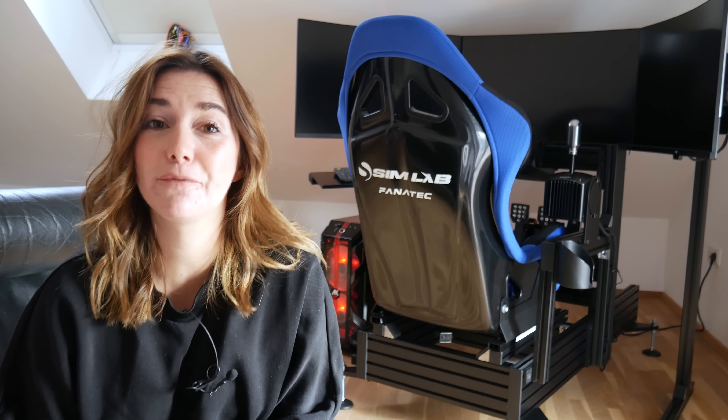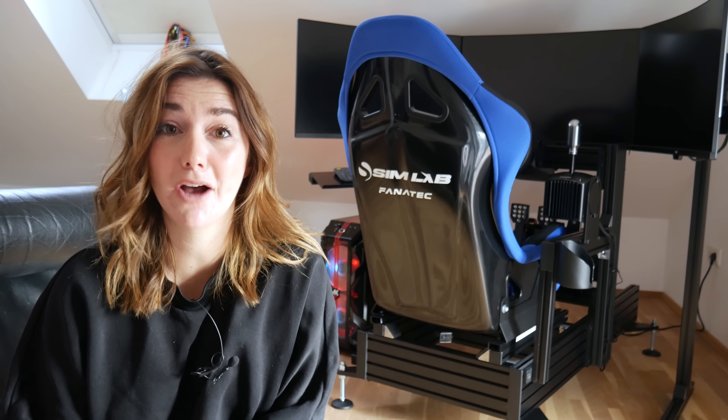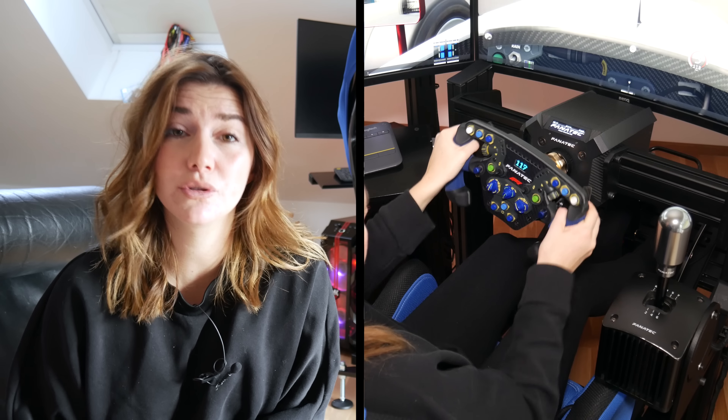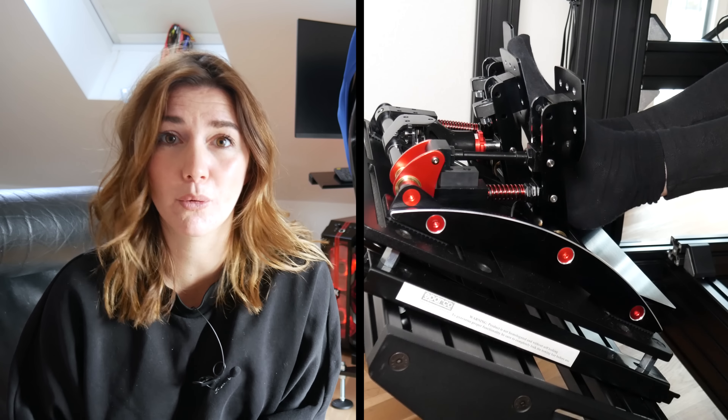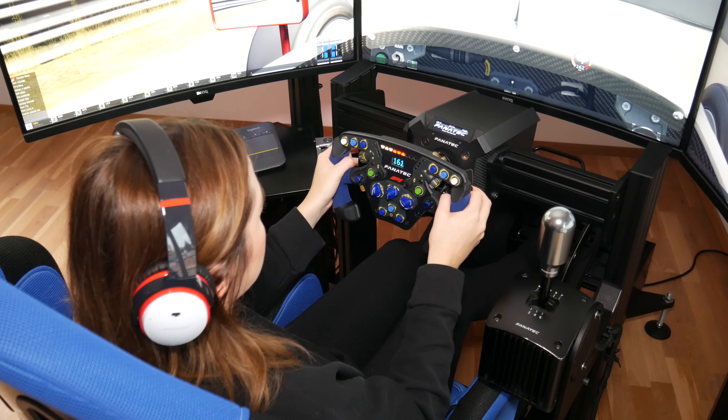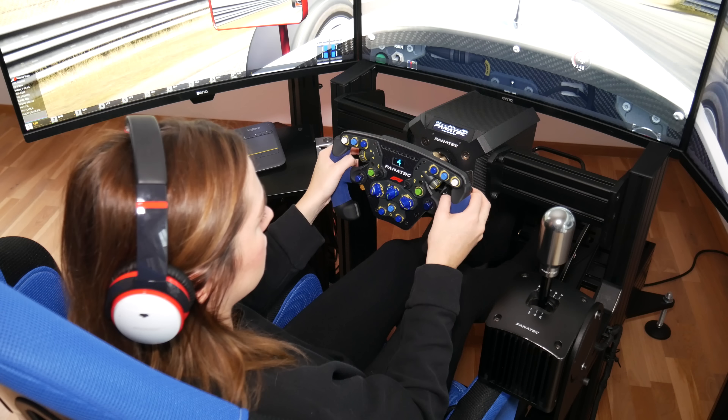So to end this video — what do I think of my new Sim Lab P1X cockpit? Sim Lab cockpits are popular for a reason, and every Sim Lab owner can agree on how firm and sturdy this cockpit actually is. There's absolutely no flex on the side mounts nor on the pedal plate. Being quite a tiny person, not all sim rigs fit me that well — most of the time I'm just too small and adjustabilities are limited. But the Sim Lab does work for me: I've set my pedal and seat distance to allow a perfect position, and I can easily adjust it for taller or shorter friends.